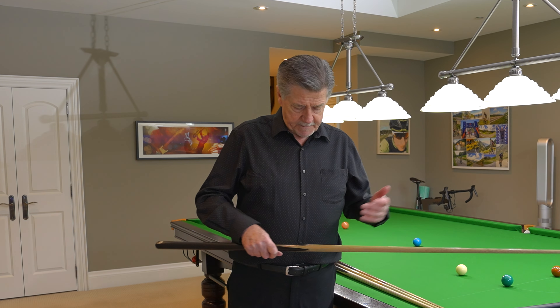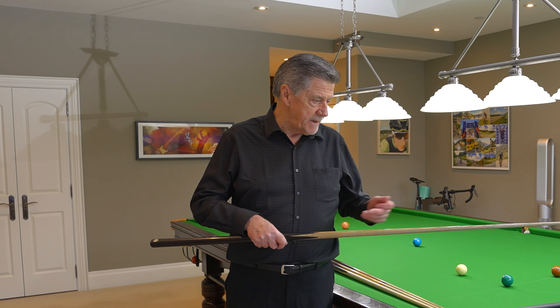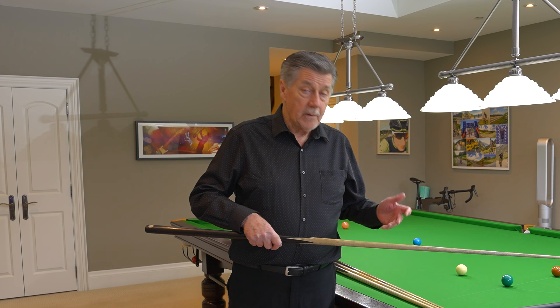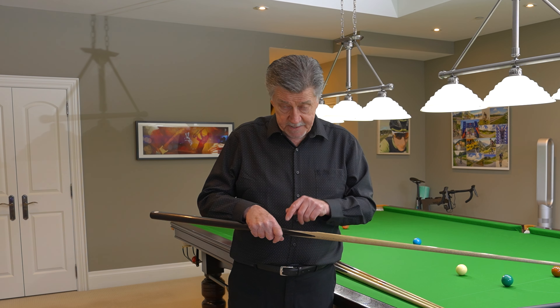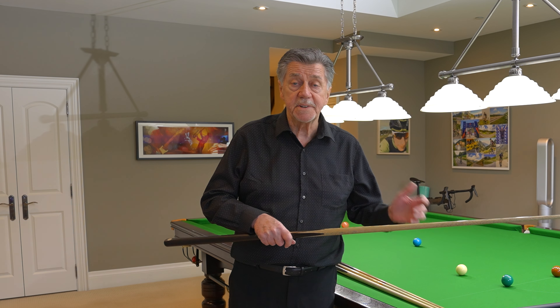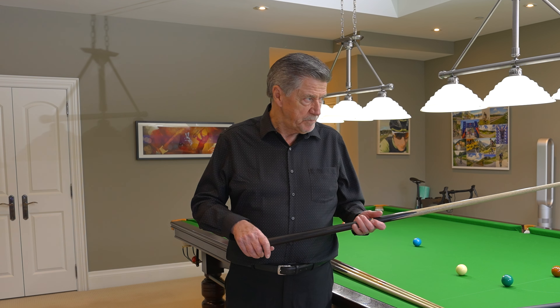The way that players are playing nowadays is that the tips are a little bit harder, and the good thing about that is that a hard tip is consistent — it's never going to go soft. You pick it up, and this is how you should actually hold the cue: you just pick it up like this, bring it up like so, then you look down, and there's your grip right there. That's how you should grip the cue.